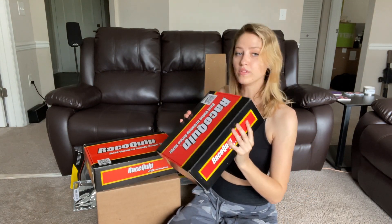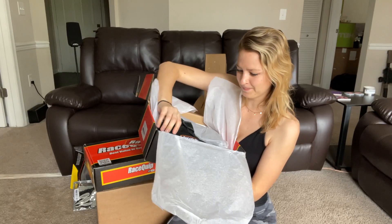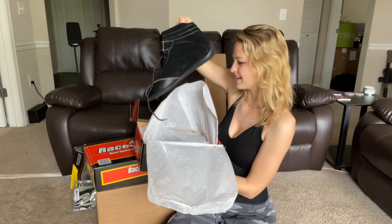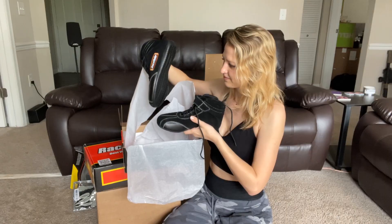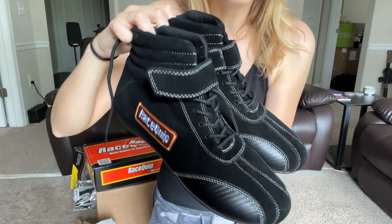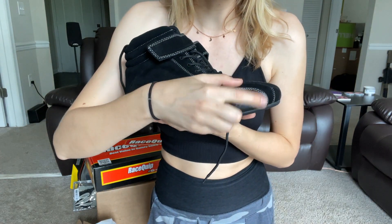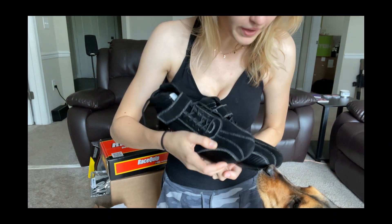Ooh, these are the shoes! Yes! Honey! You'll be racing in style. These are actually really adorable. Look at how adorable these are. They're nice and slim and they have this carbon fiber on the inside and outside.